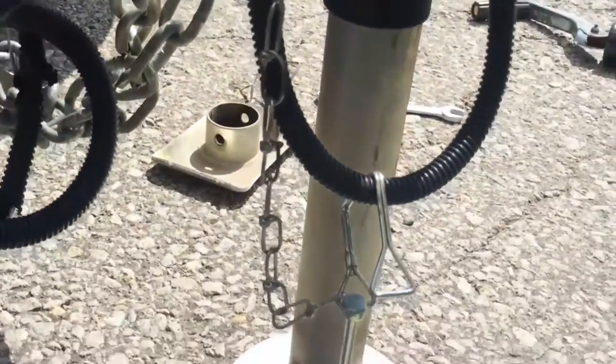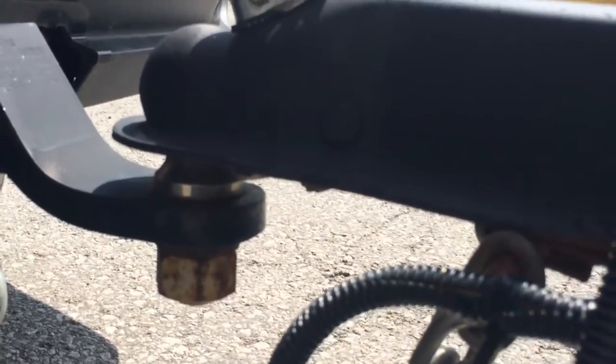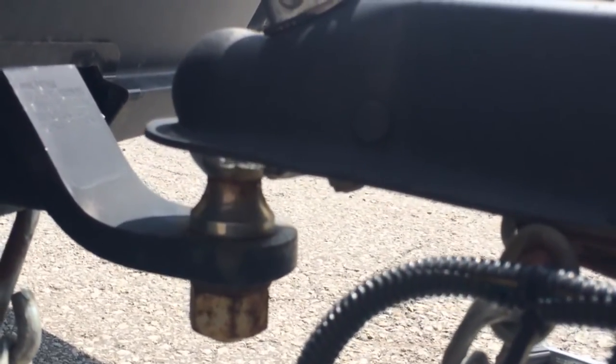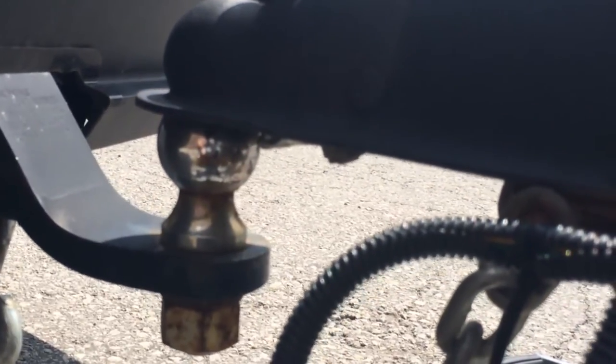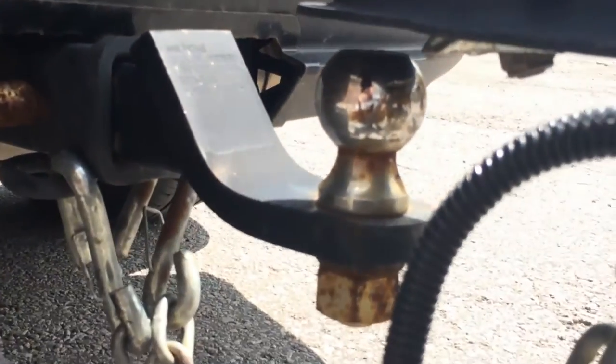I'm going to test my trailer jack to make sure that the setting I've chosen for the pin inside the plate column is going to be long enough that when my trailer is fully extended it will have enough room to clear my trailer bolt. We can see that's worked perfectly. The trailer jack has been successfully installed and we're ready to continue detaching the hitch.